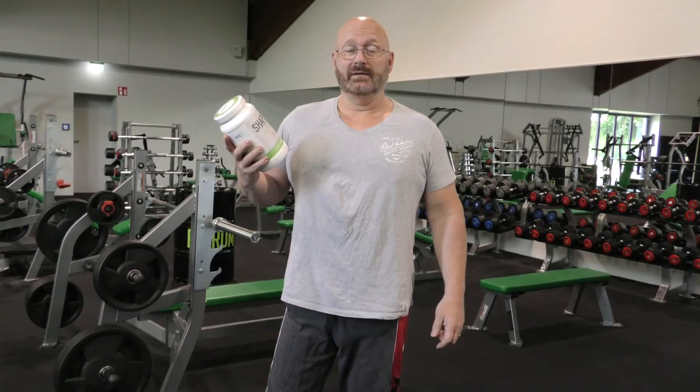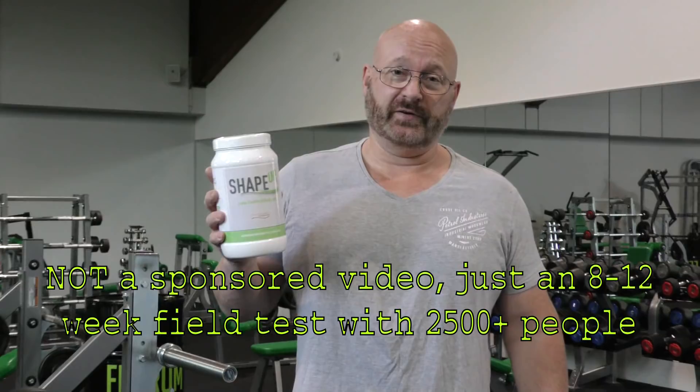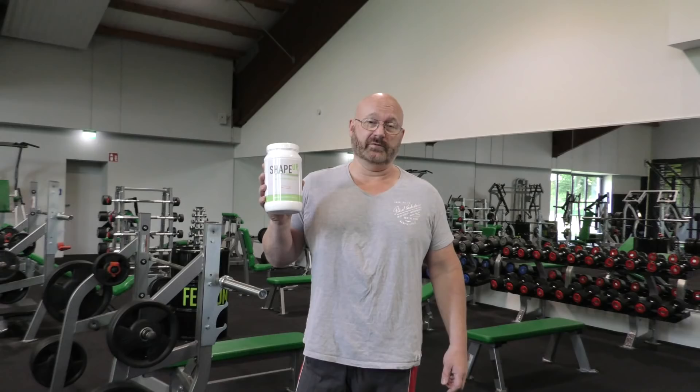Hello and welcome to what is now also the workout channel. This is about my field test of the Shape Up Powder by Gelida. I have a huge Facebook group where lots of people have already joined and we're testing this together to see if it works or not.